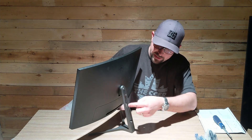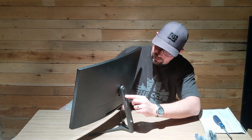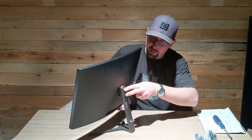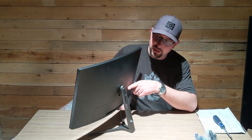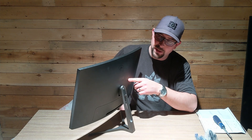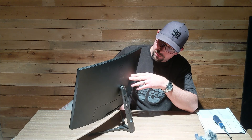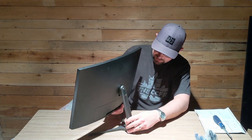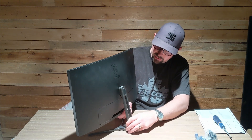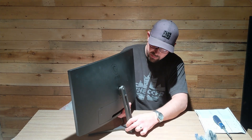A couple things to note as I was putting the stand on: there's no height adjustment — even though it looks like it would slide, it's solidly mounted with two screws. There's also no VESA mounting, no wall mount brackets, none of that. So be extremely careful depending on how you want to mount this. On the positive side, it does have a tilt capability, which is at least something if you can't raise it.